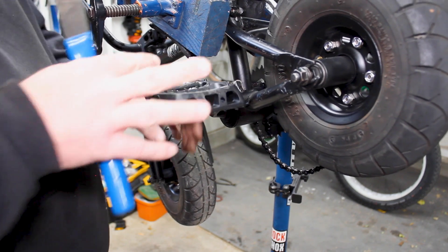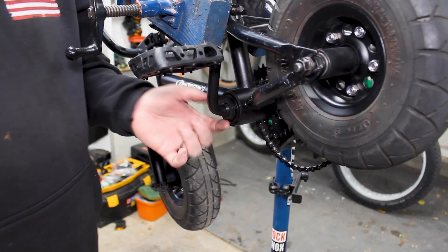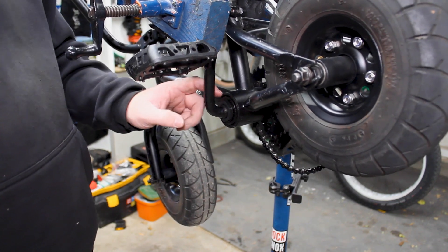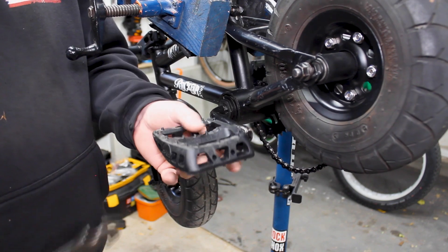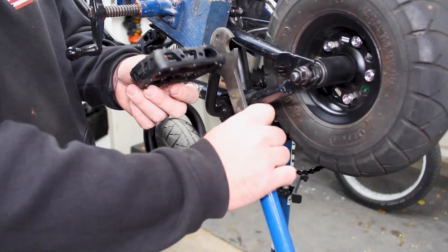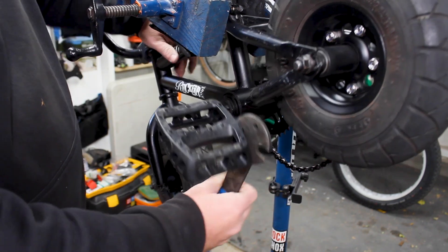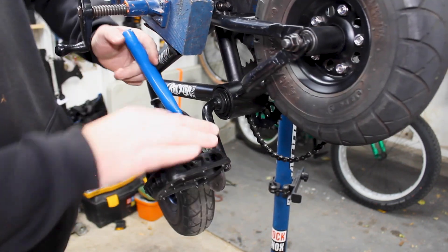The non-drive side of the bike is the side you're mainly going to be working on with these bottom brackets. As you can tell, you have your lock nut right here and your adjuster ring kind of behind there. First thing we've got to do is get this pedal off the non-drive side, so we can slide the crank arms through once we have it all the way off.